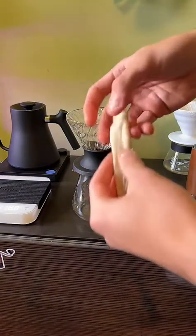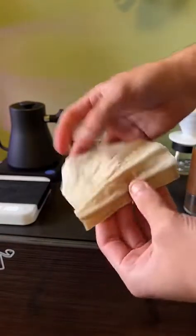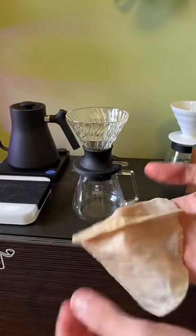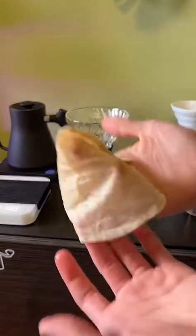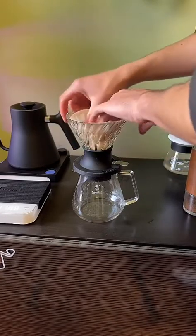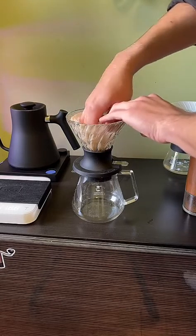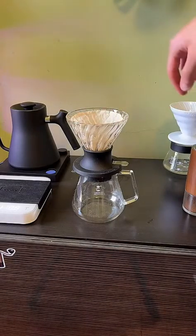Here it is — this is the Aji filter. What I recommend doing is fiddling with it until it's got a cone shape in your hand, and just flip that into your conical dripper. You can use these on V60s, origami drippers, cono drippers — anything with a conical brewing device.